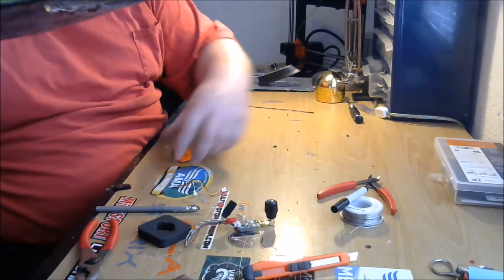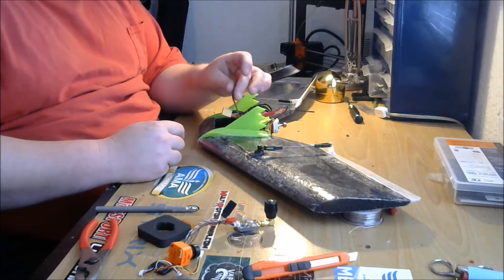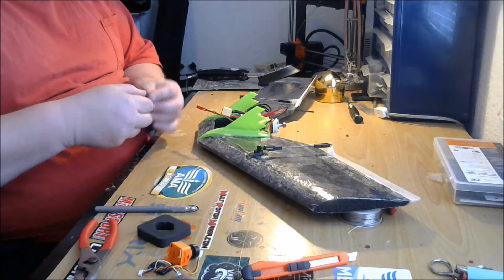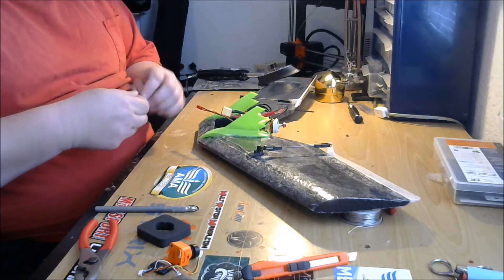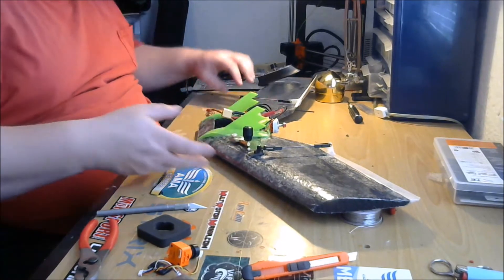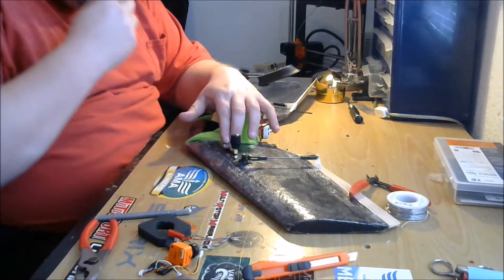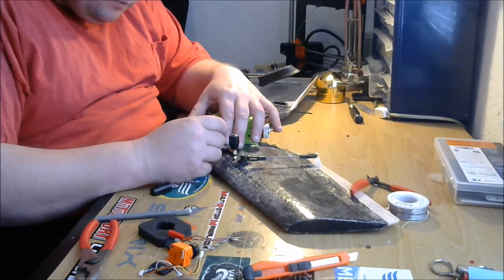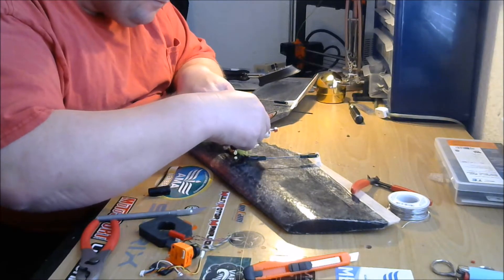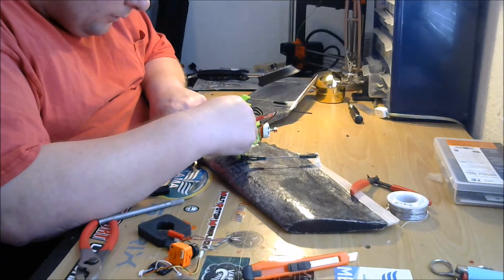The power coming out of that filter — we're going to connect that to the VTX, connect that to the camera, and connect the VTX to the camera, and that's going to be it. We need to cut another bay for this VTX, and this time we're going to cut it on the top. I'm going to put it right there, so I'll grab my pen and draw a line around the antenna connector.